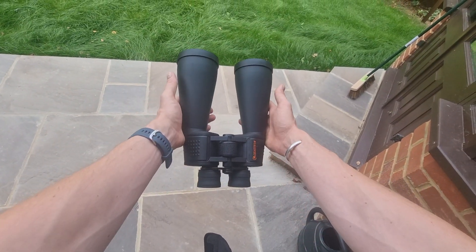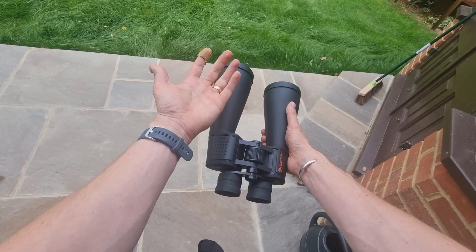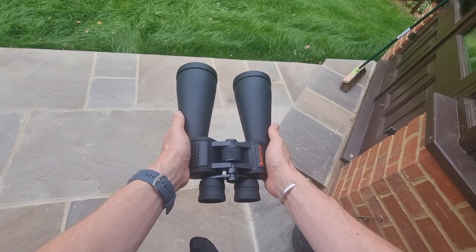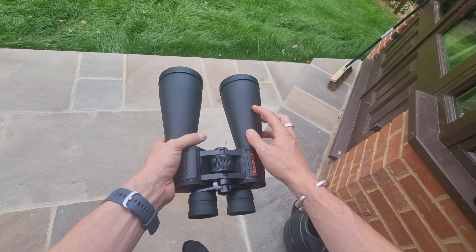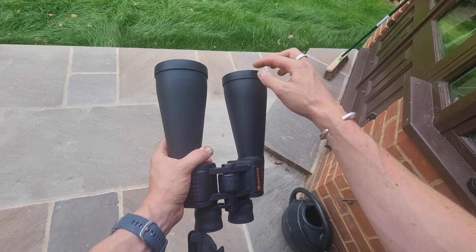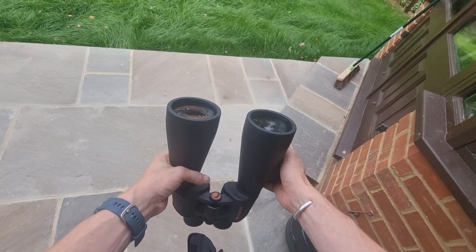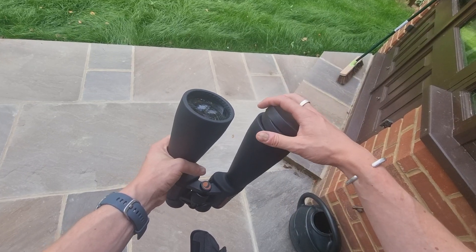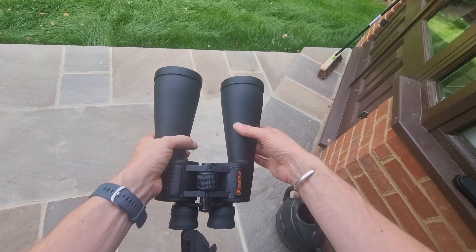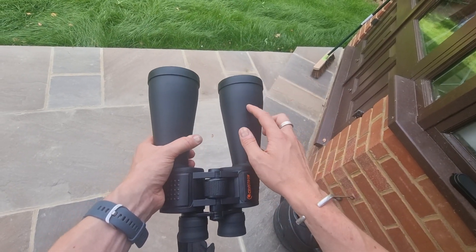You can see their general size in my hands — I don't have the biggest hands in the world but they are a nice general size. These offer, as the name suggests, 15 times magnification and they have a porro prism design, which is part of the optics.